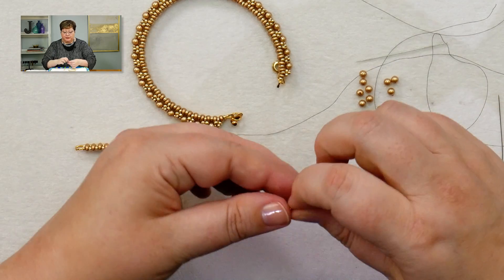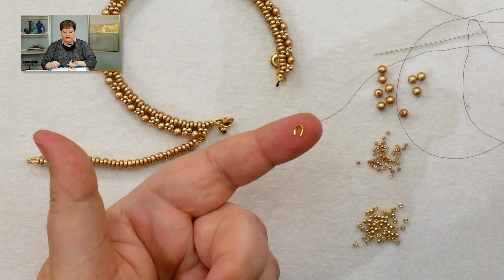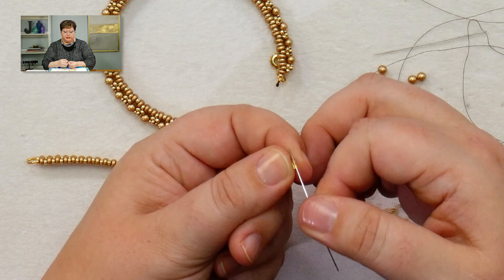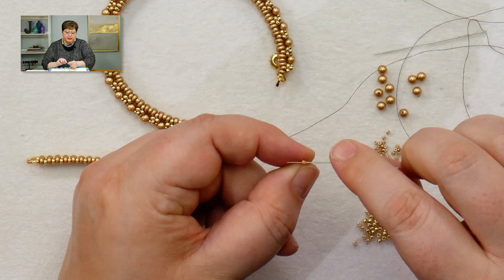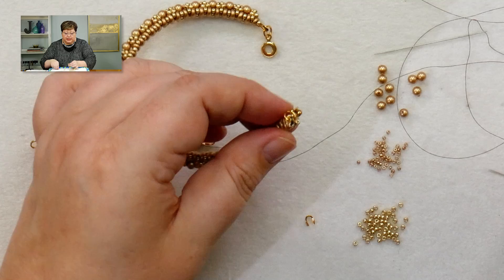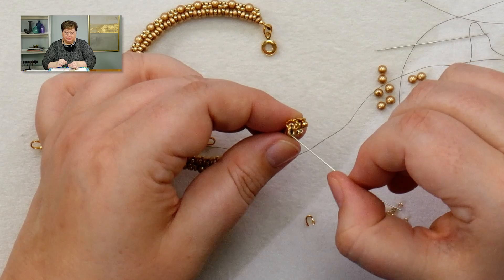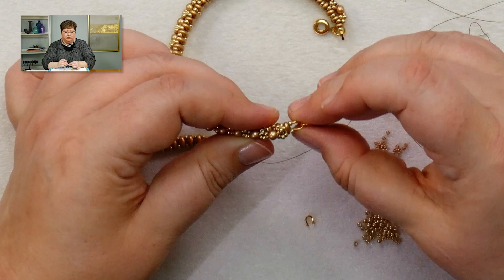If you haven't seen a wire guard before, it's a little U-shaped, horseshoe-shaped piece with a small tube on each end. You put your needle and thread through the tube, and between the two tubes is an open U-channel. The thread lays nicely along that channel and is completely protected on the end.